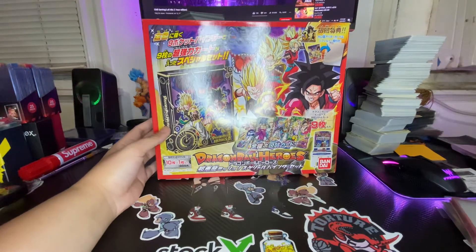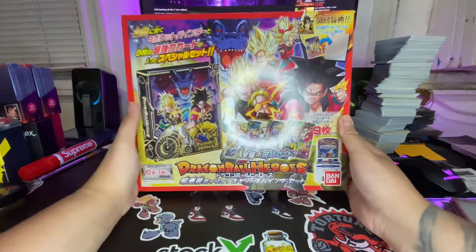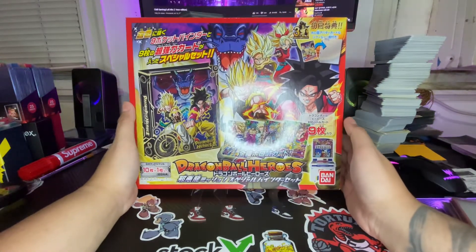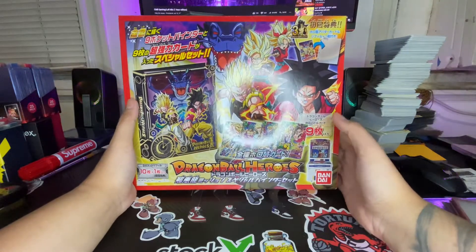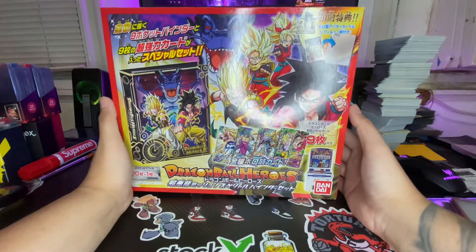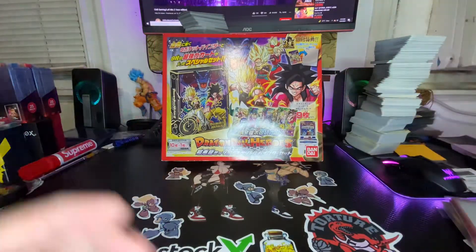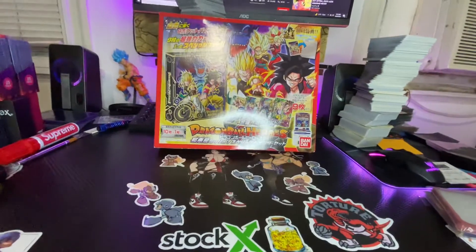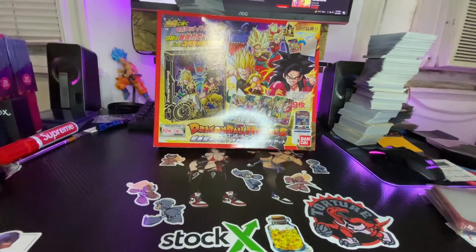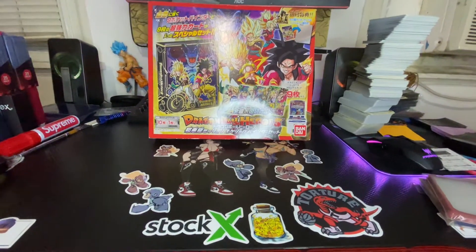What's going on, welcome back to my channel. We're back with another video — Dragon Ball Heroes to be exact. This is the third anniversary, and sorry guys, my phone had a low battery alert.